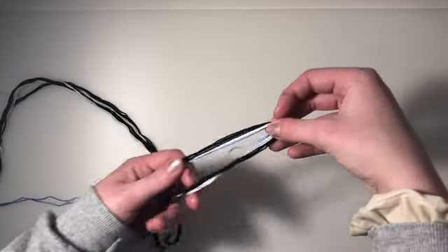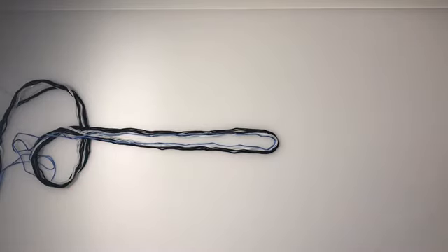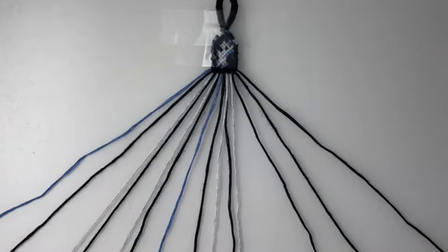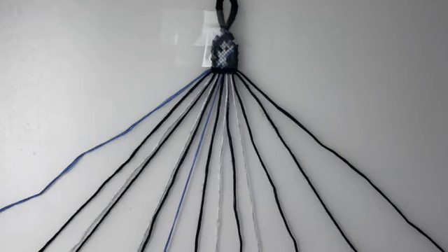From here, you can start this however you would like. I have a more in-depth video on how to do this, and that is linked in the description box. Once your bracelet is started, go ahead and tape it down. I did a full pattern just to show you guys what it will look like.